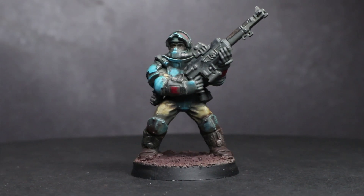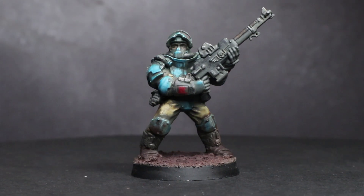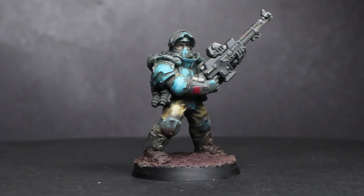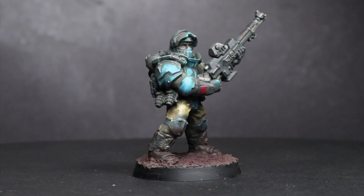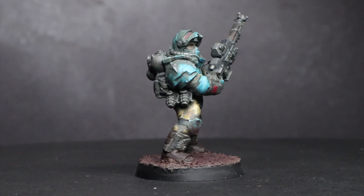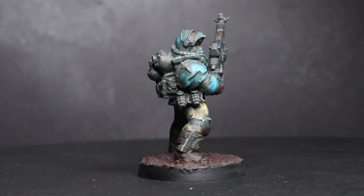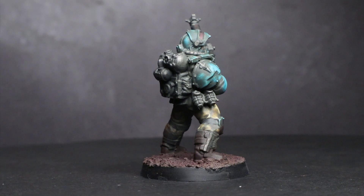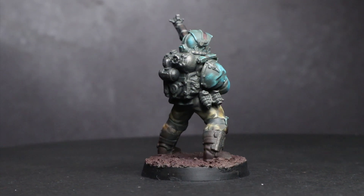Solar Auxilia are one of those really cool looking armies that Forgeworld produce that, whilst looking awesome, often end up outside the price range of many people. Which is a shame because many people would love to use these models in their games of 40k as stand-ins for their regular Astra Militarum. That's the reason why I've put together this miniature and this video — to make a more cost effective alternative to Forgeworld's Solar Auxilia.